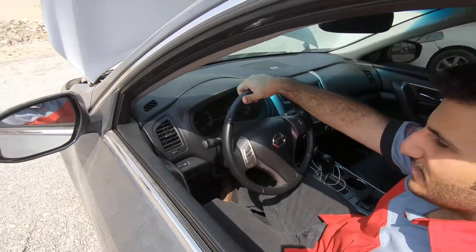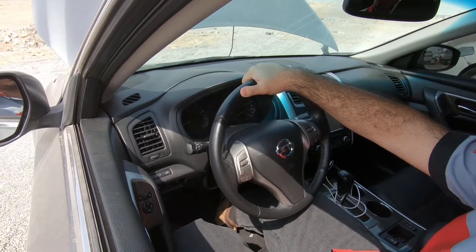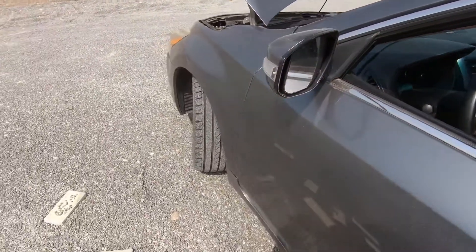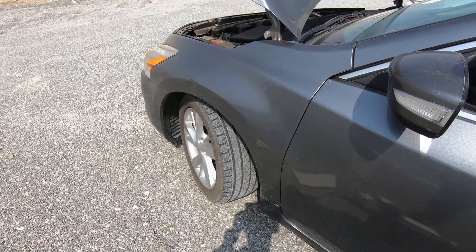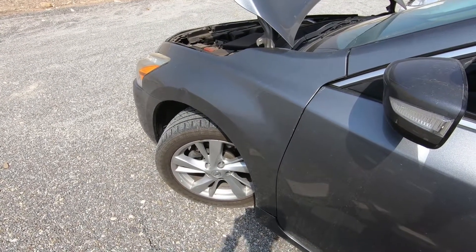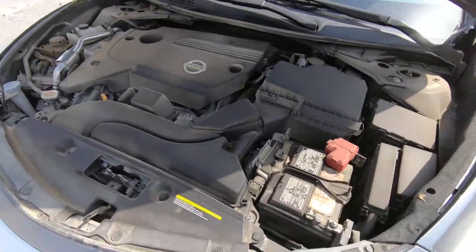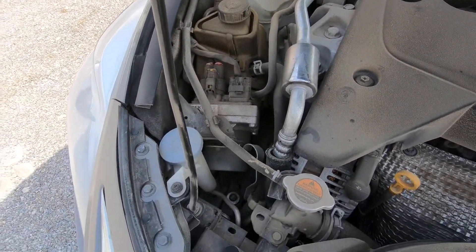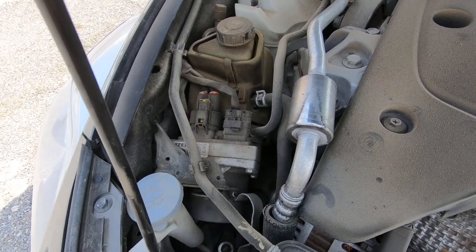At this point we're gonna check the electric power steering. We started the engine — turn your wheel, yes, full turn, other side, keep going, then again same turn. So this is equipped with electro-hydraulic power steering.